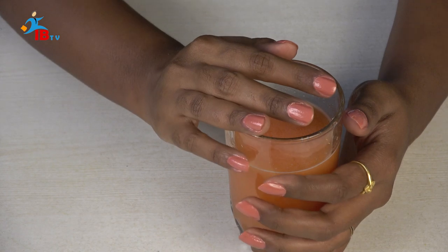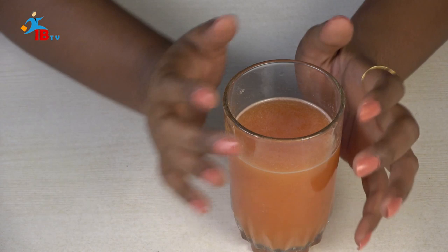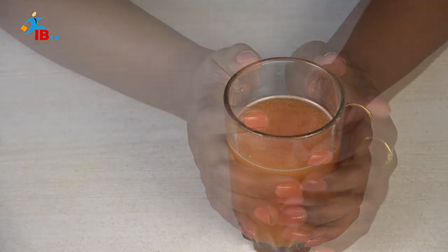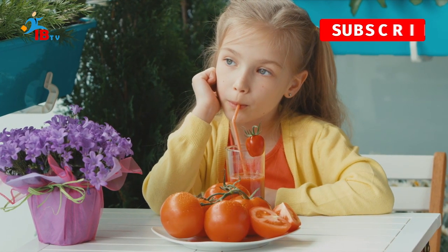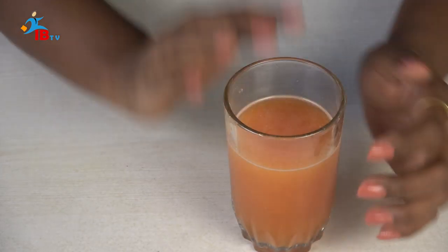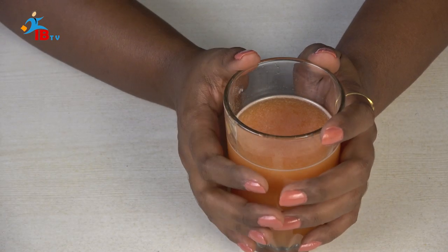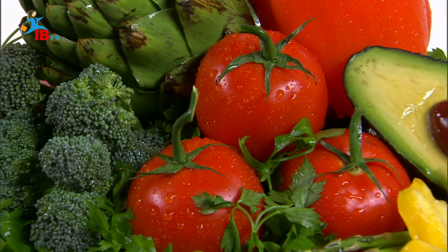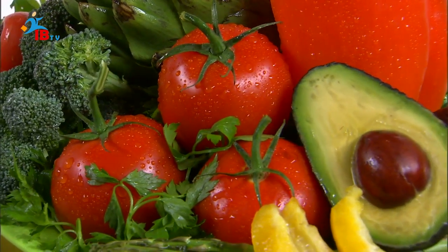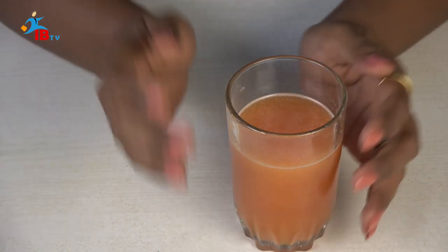Tomato juice contains vitamin C and there will be no cholesterol. It can help reduce cholesterol and support heart health. The whole process is taken into the body — it will clean the inner body. It contains carotenoids, lutein, and vitamin C, which are all beneficial. Make sure you use a glass of tomato juice every day.